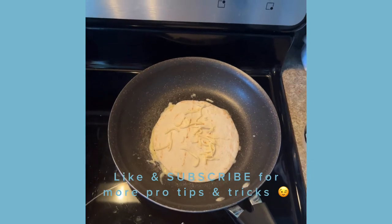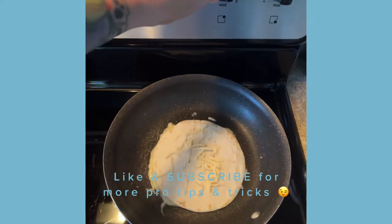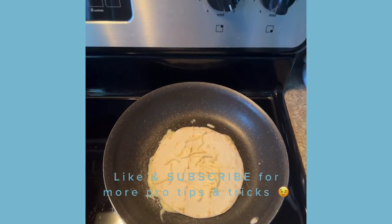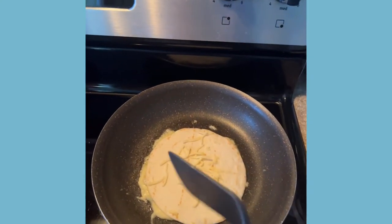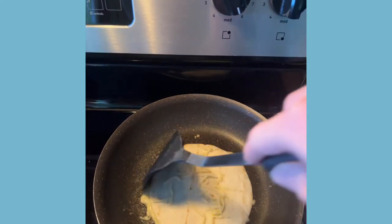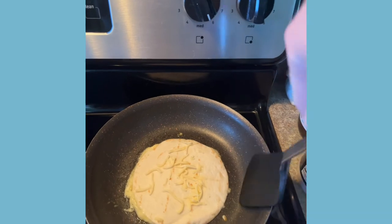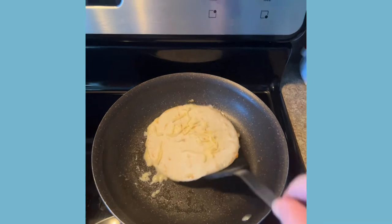Just let it sit for a minute. A little over — I'm gonna start a little bit higher. I'm on electric. I know that's terrible, but I can't afford to get a gas burner yet. There we go. Alright, there we go. Get a spatula. Let it sit for a minute. I usually put something over the top to help melt the cheese, but it's unnecessary.